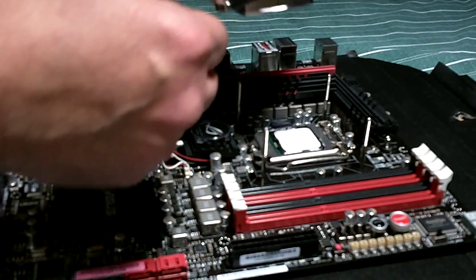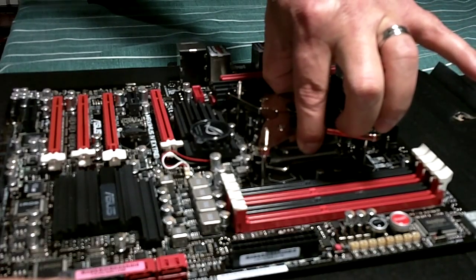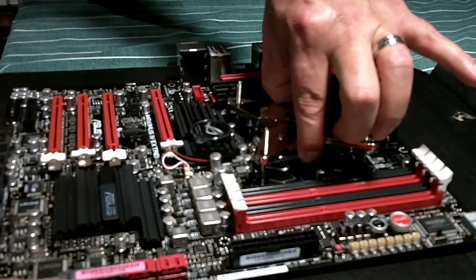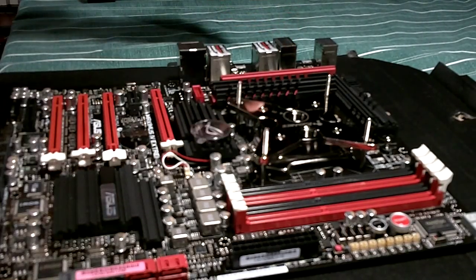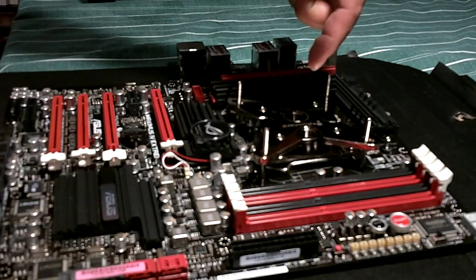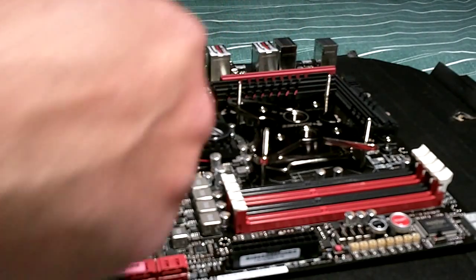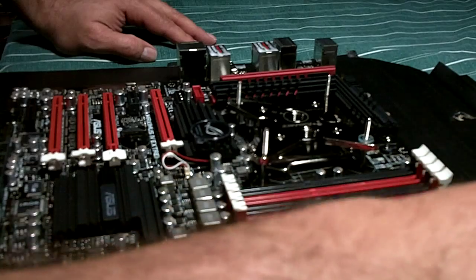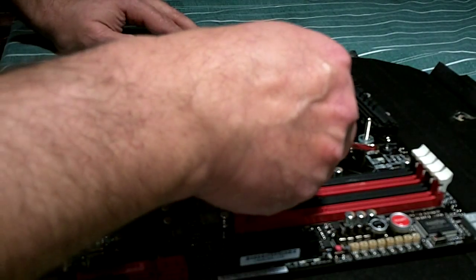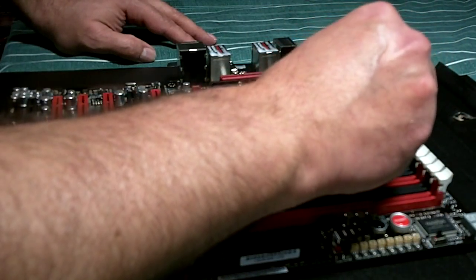There we go, let it rest down on top of there. The reason I put it on this way is because I'm going to be going from the rad into the water block, and from the water block out into the GPU. I want to go a little bit of a reverse flow. I thought about it and I think this is the better way to go. I'll try it, and if it's not working out, I'll just have to take this apart and put it back together.